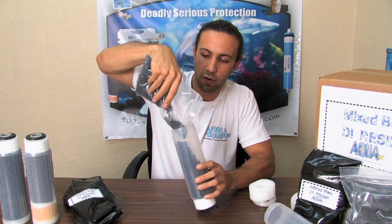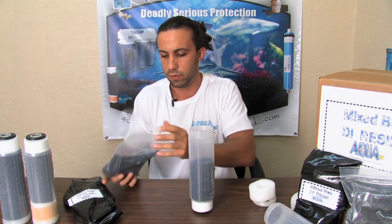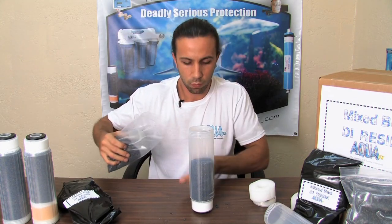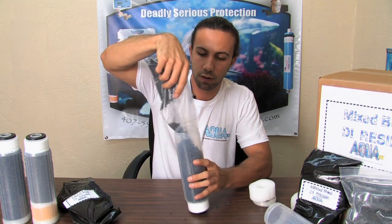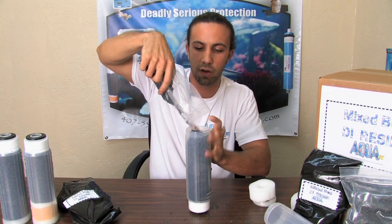Then we'll go about another third of the bed depth and give it another couple of taps. Ideally you'll be doing this over something where you can reclaim any of the resin that you've dropped, until finally we've got the DI canister filled up all the way.